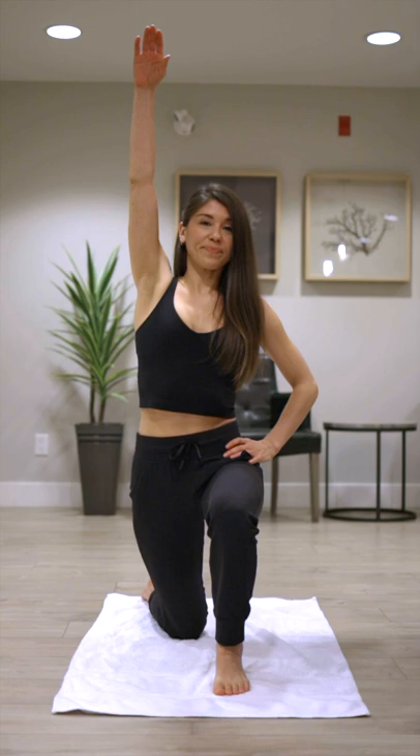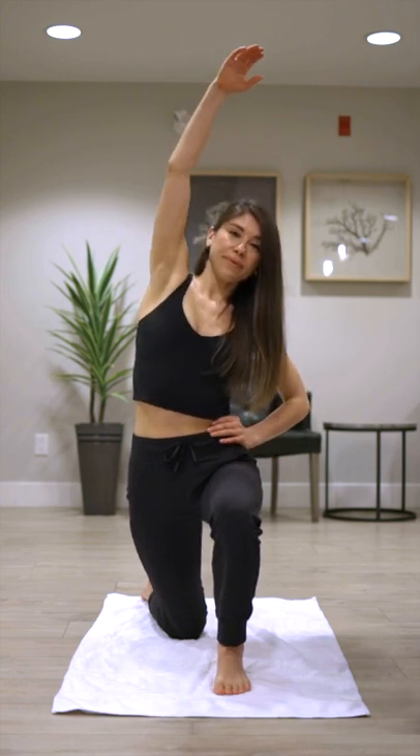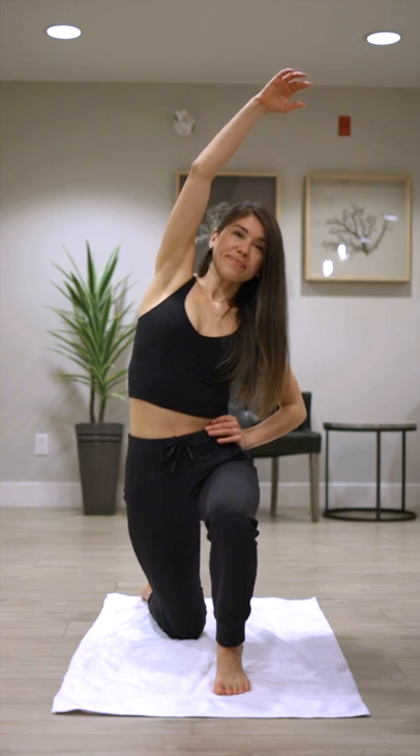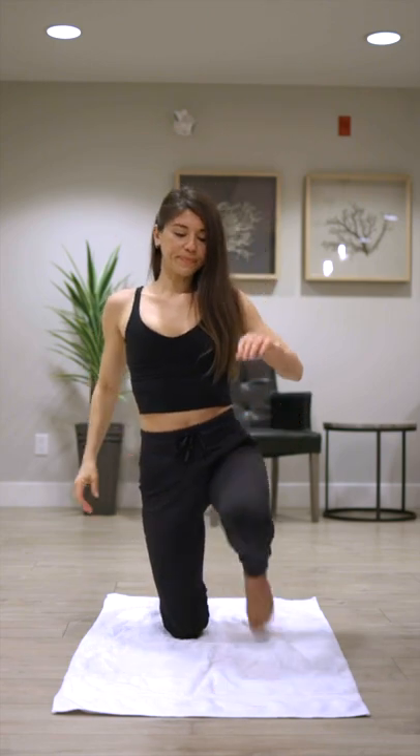Then internally rotate your affected leg, raise your arm up towards the ceiling, and side bend away from that affected side. Hold for 30 seconds, then switch and do the opposite side. Do three sets of 30 seconds and do this daily.